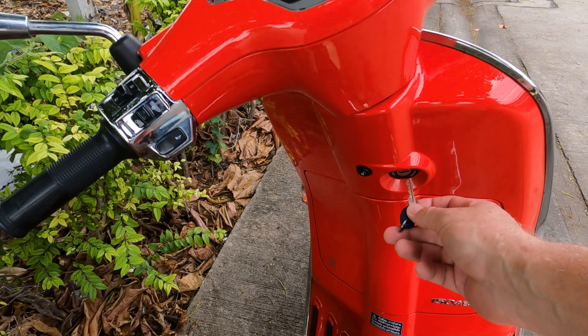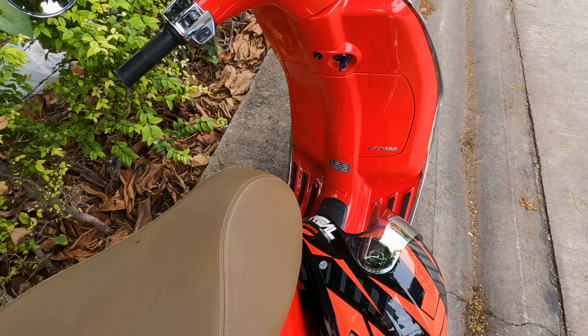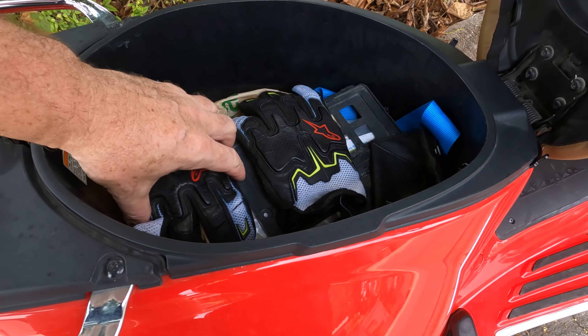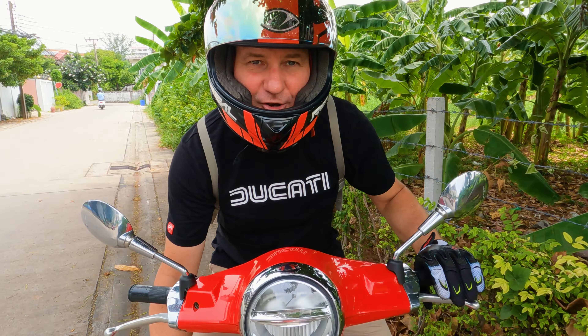Next I get my key out and get my helmet and gloves. Once I've got my helmet and gloves on I then sit on the bike and kick up the kickstand.